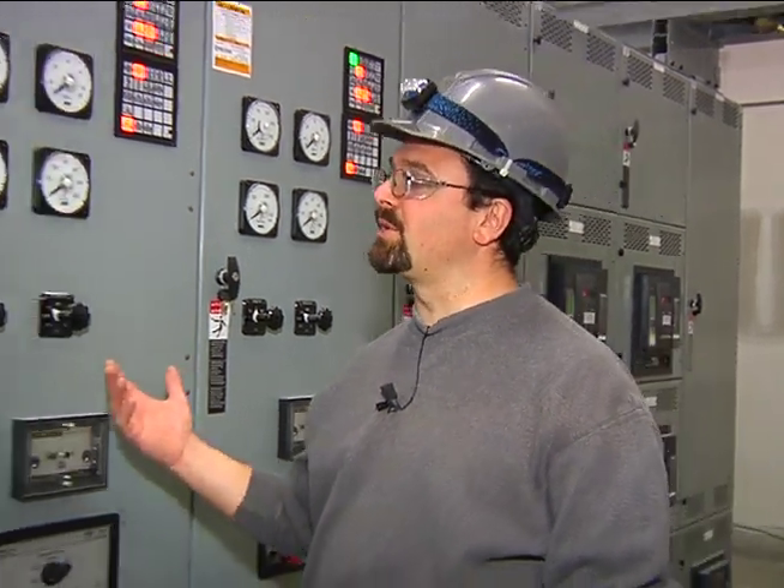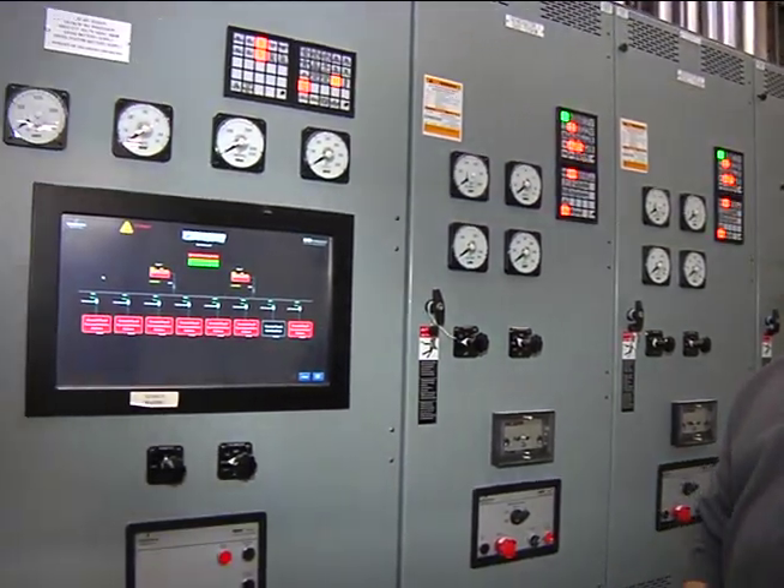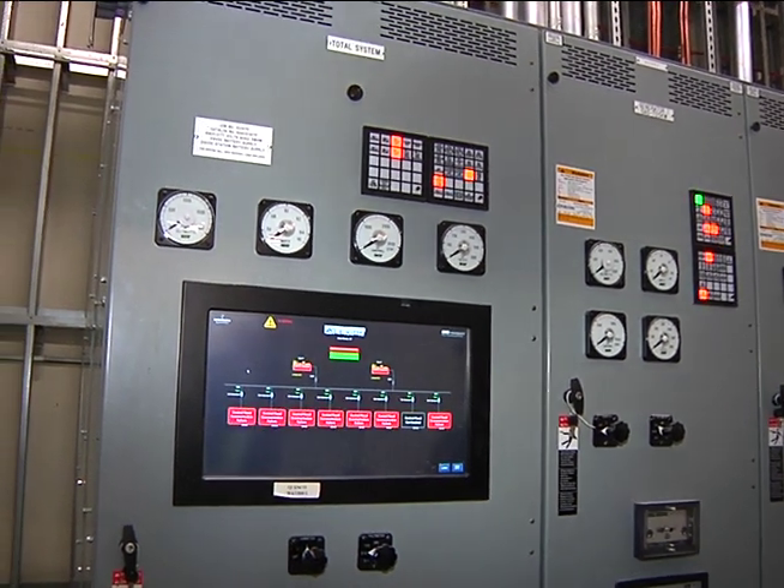Hello, I'm Nick with Paul Dinto Electrical Contractors. We're going to be doing some training today on the paralleling switchgear. What it does is it parallels the generator power and switches to emergency power.